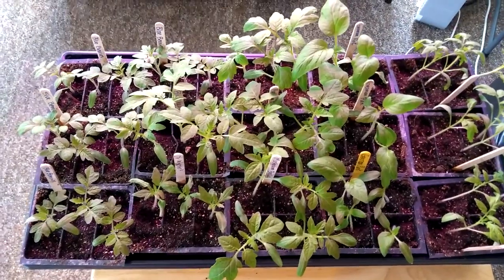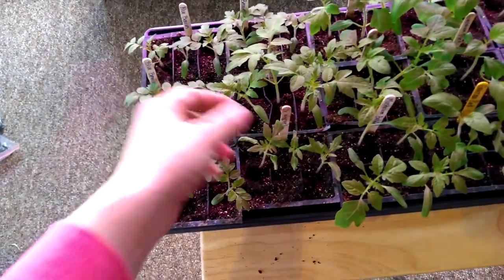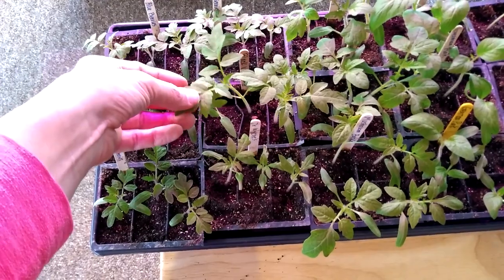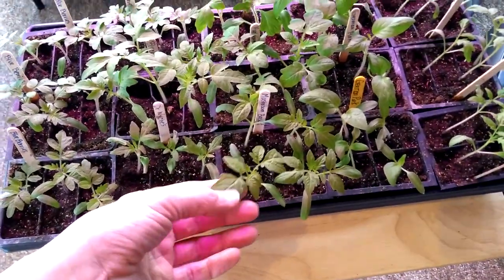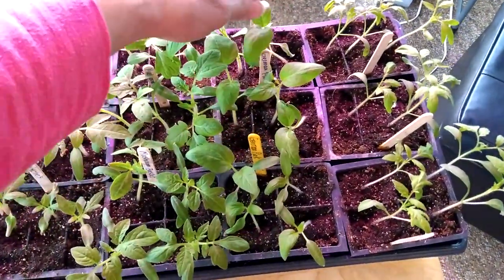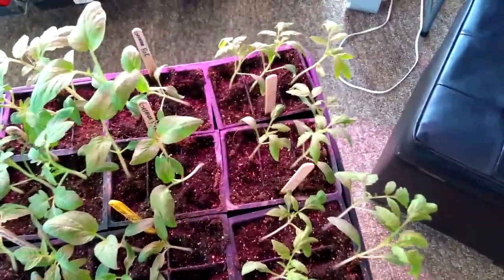In this tray is all tomatoes, different varieties. From over here I have a little cherry-type tomato called a blueberry, then I have a yellow tomato, a black, a vernissage tomato, a blue beauty, and these are a mushroom basket-type tomato. These are German pinks — all of these are German pinks, and they look nice. And these ones that are leaning because they were reaching for the sun are all Amish paste tomatoes.